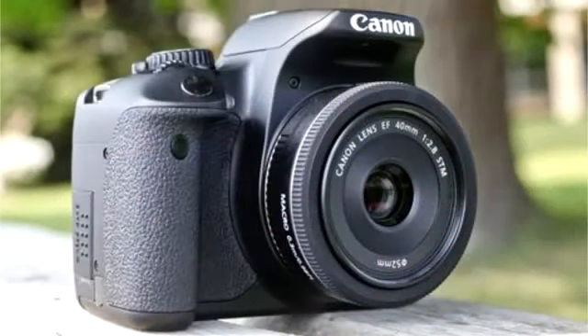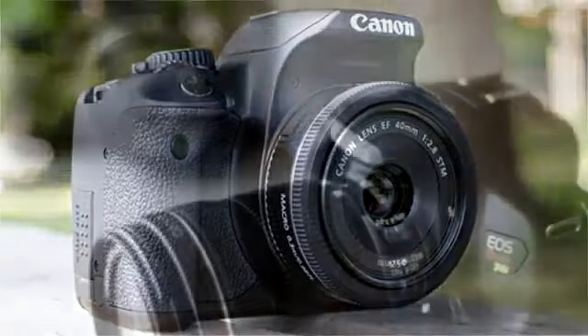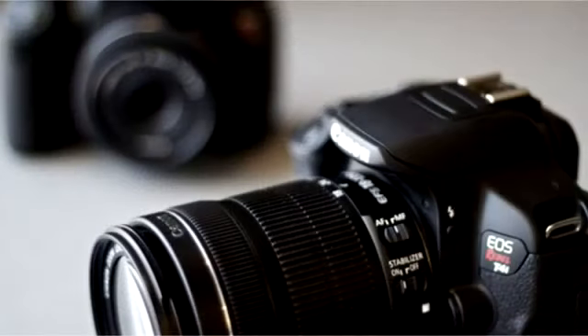Personally, I think the touchscreen display is one of the biggest improvements over the 600D. This camera also increased the max ISO to 25,600 — the max ISO on the 600D or T3i was 12,800. They also increased the continuous burst mode from 3.7 frames per second on the 600D to 5 frames per second on the 650D.